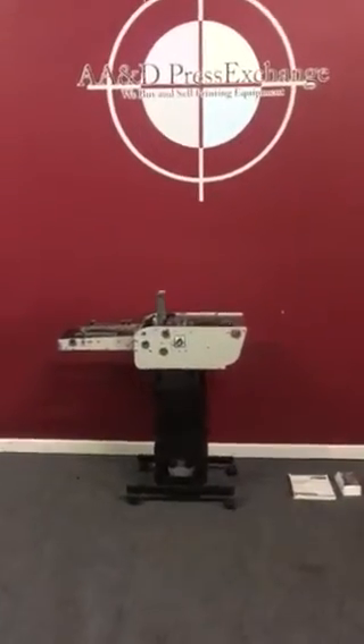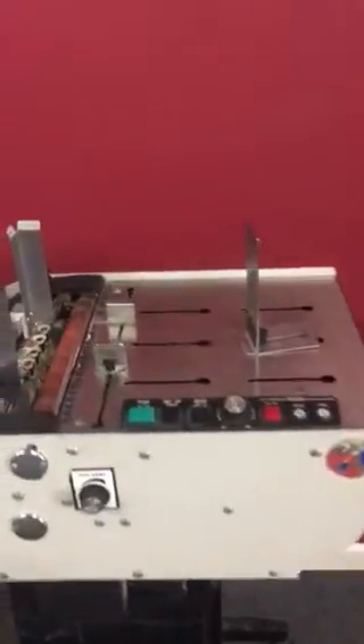Up for auction is an Astro envelope feeder. It comes with the parts catalog and also comes with the press sensor to hook up to your press. The Astro feeder's speed will match your press speed.